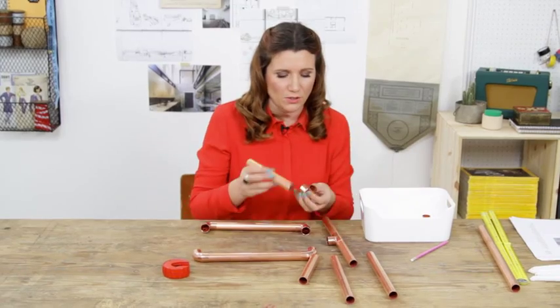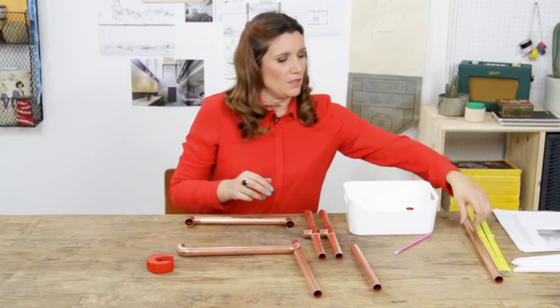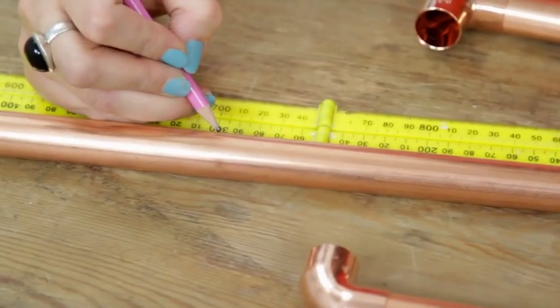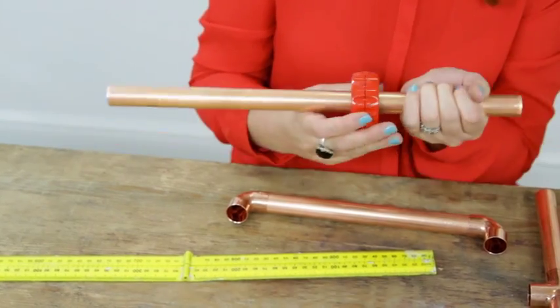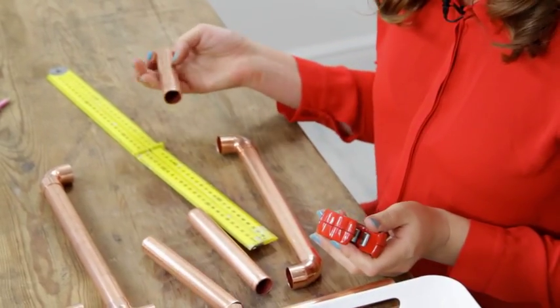Well, we'll do one more and then I'll have to cut another two pieces. Pop that on and then let's grab our pipe, measure two more. I've run out of pipe. So we're going to have to wing it a bit on the design of this one.